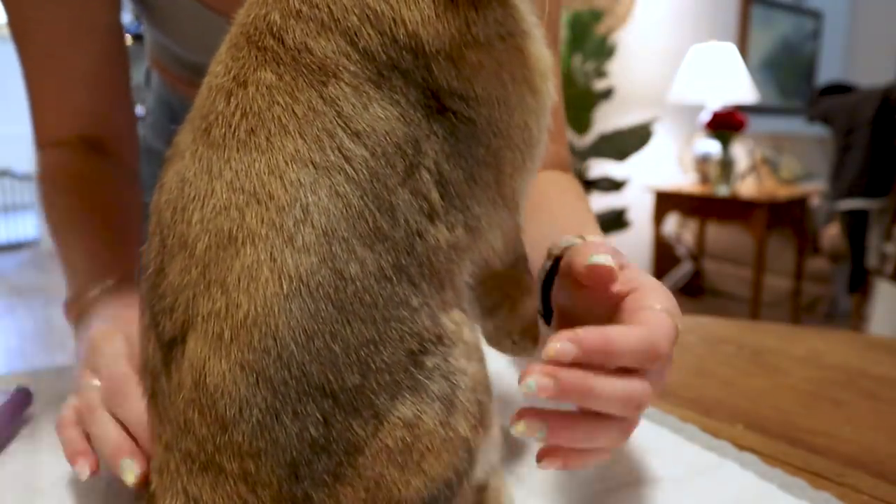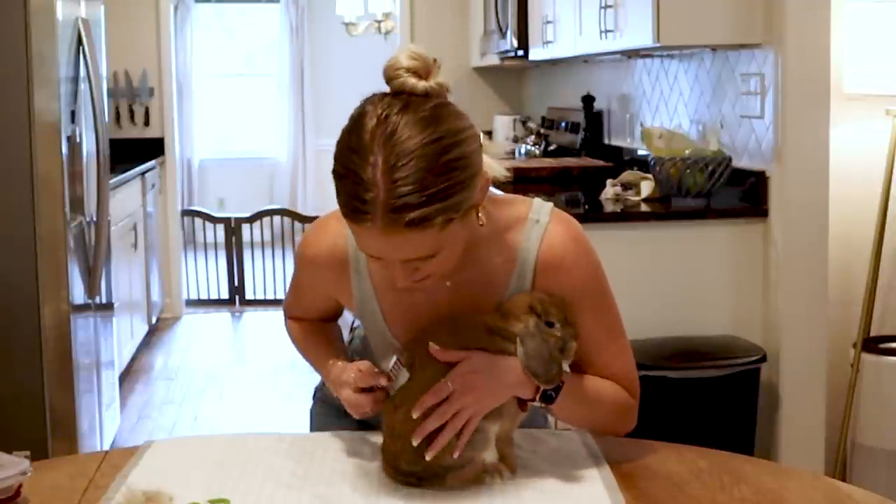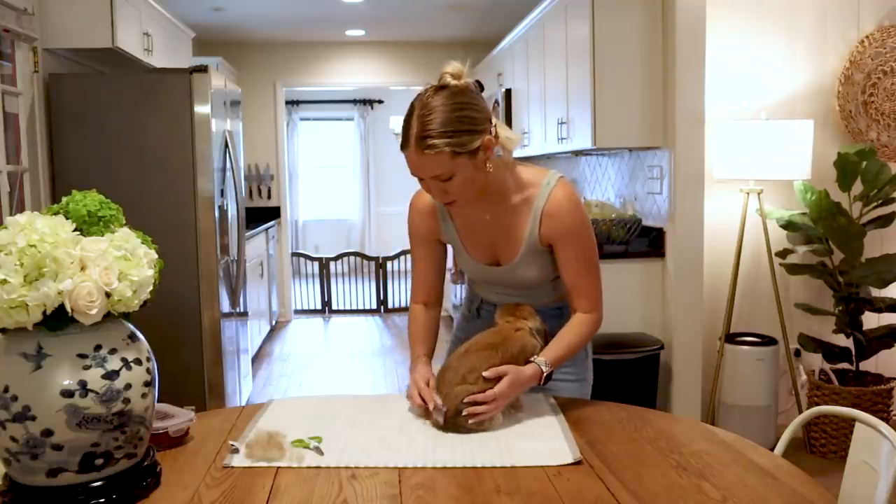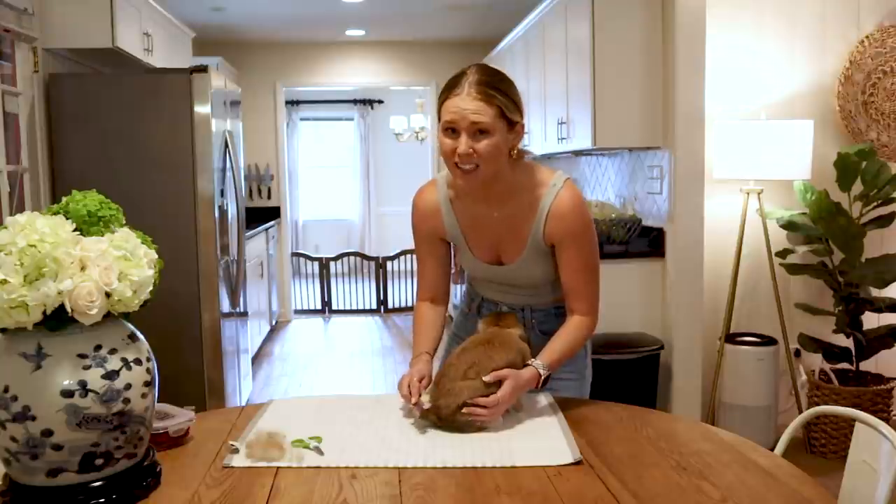If your bunny is super squirmy while you're grooming them, notice how I have my hand on her. You can pull them in tightly to your chest without squeezing them, but just giving them less space to run and squirm. If you have a bun that likes to kick and scratch, just hold them in firmly.